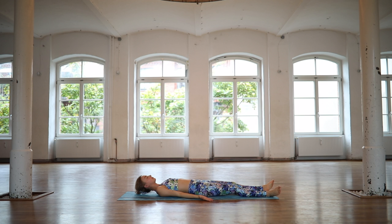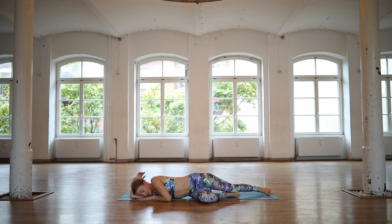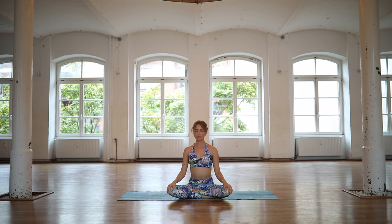Slowly increase the volume of your inhalations. Start waking the body up again, maybe giving yourself a nice stretch and then rolling over onto your favorite side. Find your way back to seated. Place both hands in front of your heart, find a little gratitude for yourself and your yoga practice. Thank you for practicing with me. Namaste.